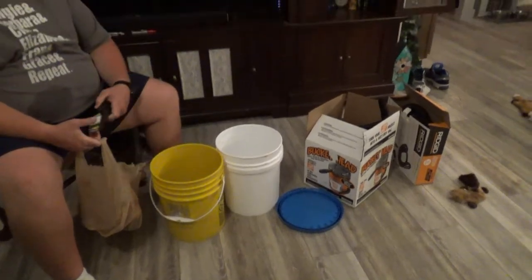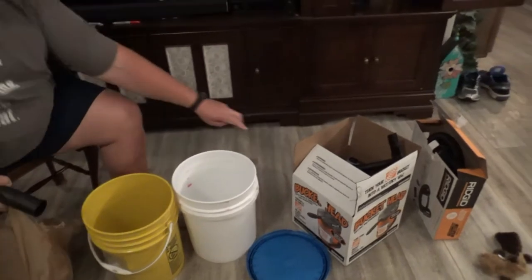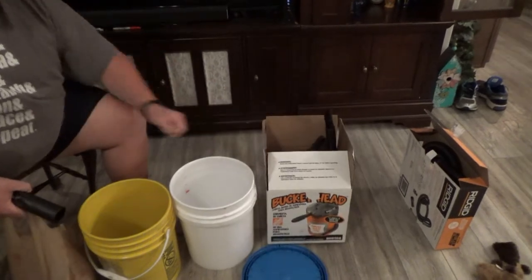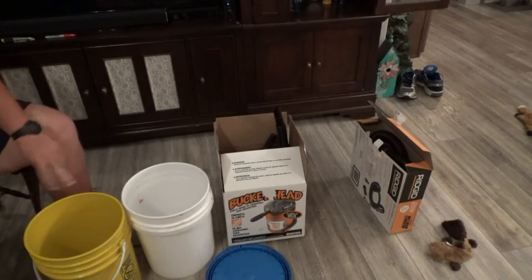Just in case we actually get another opportunity for a cutout — so what are we doing, Ben? So this is not our design. The idea is we have a bucket-top shop vac that basically fits on top of a five gallon bucket, so that would have its own bucket, not including these two.